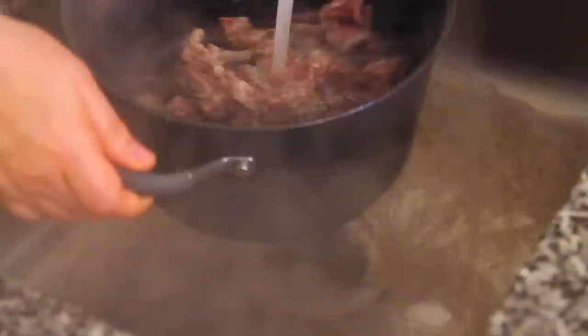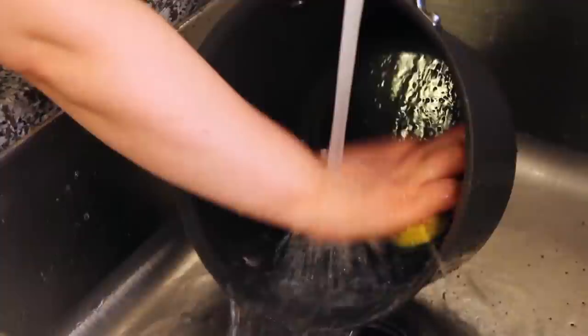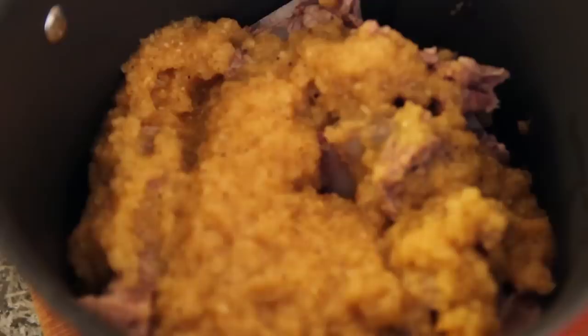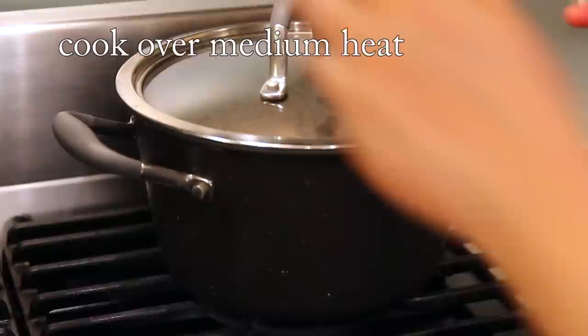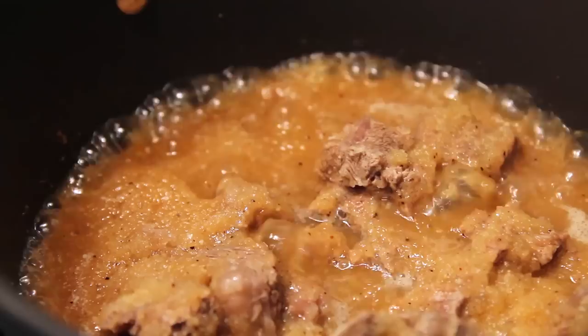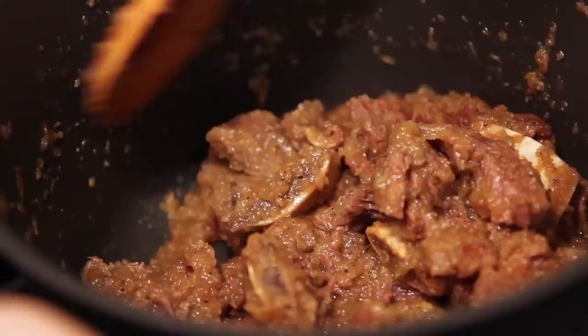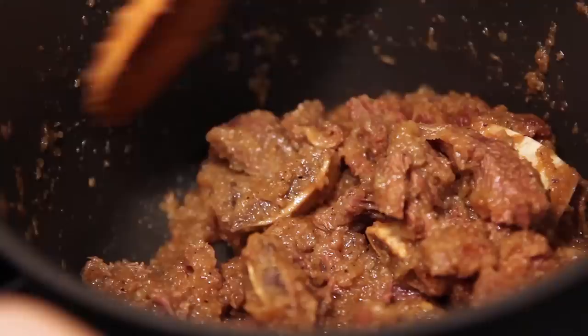The short ribs are well blanched — you can see a lot of oil floating. Pour the sauce over the ribs and add one cup of water, then boil. After 30 minutes, give it a good stir. Turn down to low heat, and after 20 more minutes, open the lid, turn it up, and keep stirring until the liquid is evaporated and everything turns really shiny.